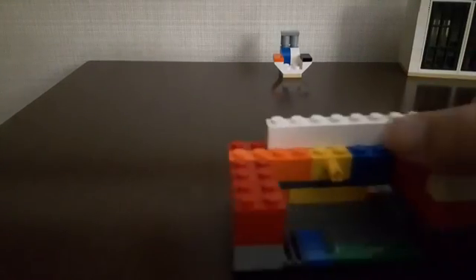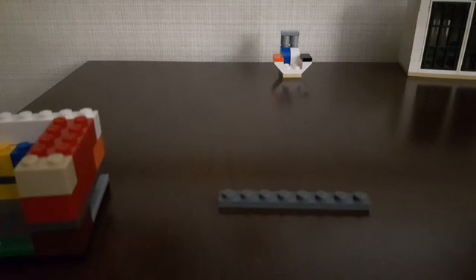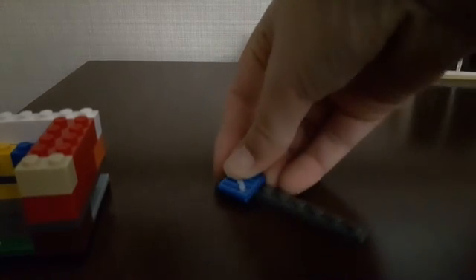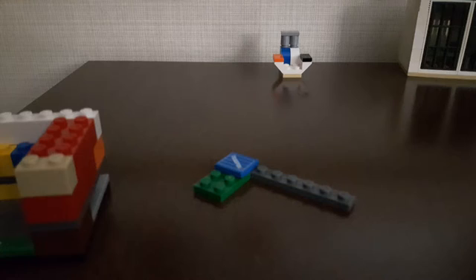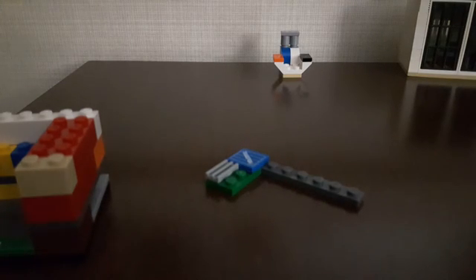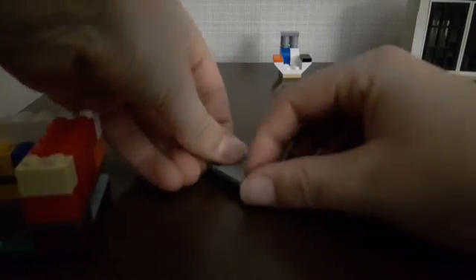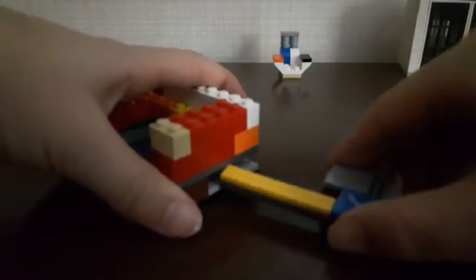I actually recommend stopping the main build now and building the key. Start with a one by eight, then place a two by two tile. Right here is going to be a two by three. Then place a tile — I have a grill but it doesn't matter, as long as it doesn't have studs on the top. Then place another two by two tile, and finish this off with a one by six.